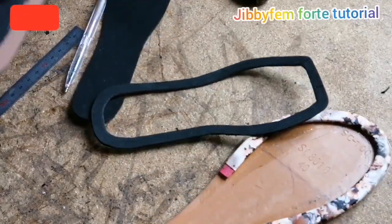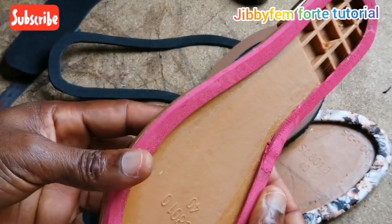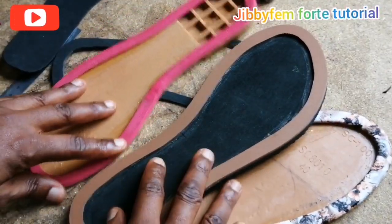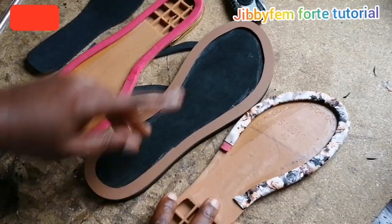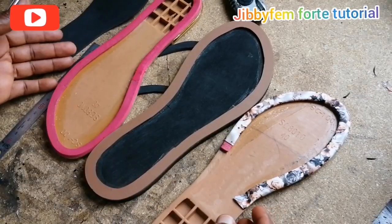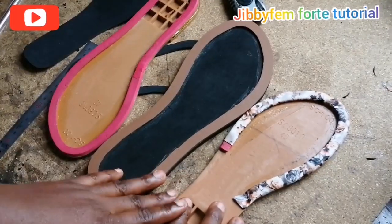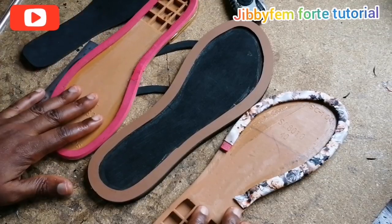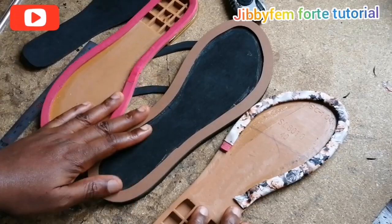Look at these two styles of welting — you can see that you can hardly see how I finished it up. Just follow the same principle and I'm sure you are going to have a beautiful result just like this. If you have enjoyed today's tutorial, don't forget to click the like button and share this video. If you are new to my channel, don't forget to subscribe and press the notification bell so that you'll be notified each time I upload a video. Thank you for your support, for watching, and for the feedback — I really appreciate them. See you next time!